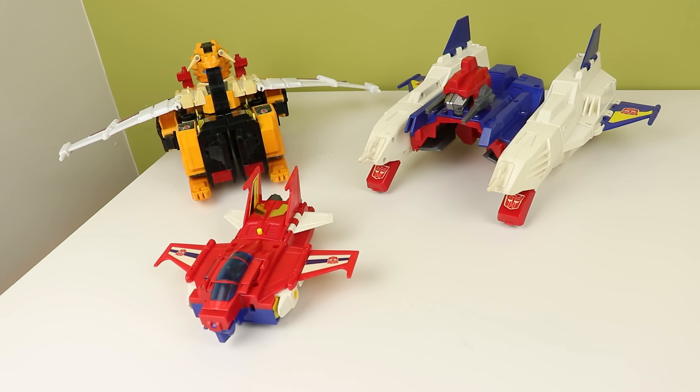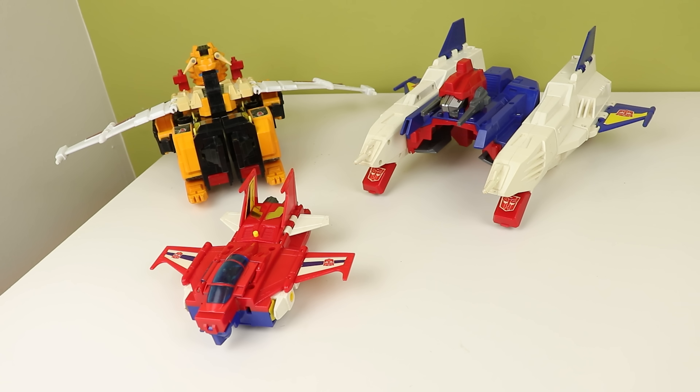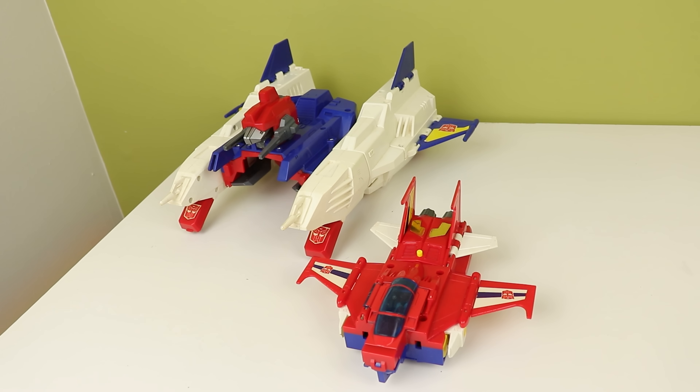I'm very excited for the new HazLab Victory Saber. I backed it and was super stoked to get that thing in my hands when it releases later this year — hopefully. There hasn't been a manufacturing update yet, so I don't know if they've started it or not. In the meantime, I've been trying to collect all the official versions of the G1 character, and so far I'm one for three. I just need the Robot Masters and the MP.